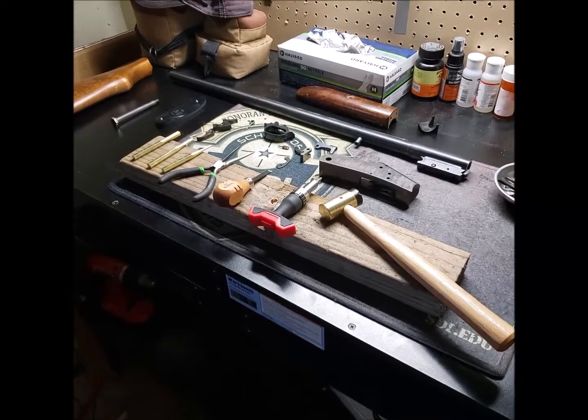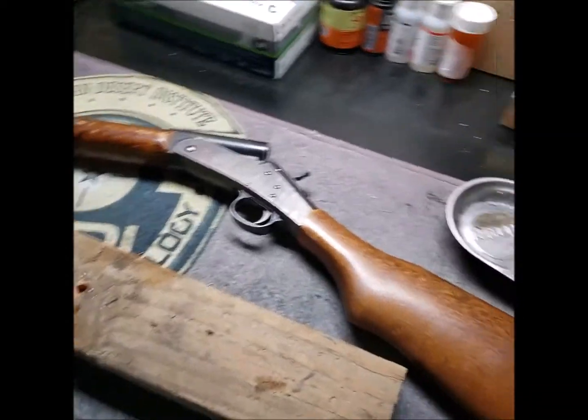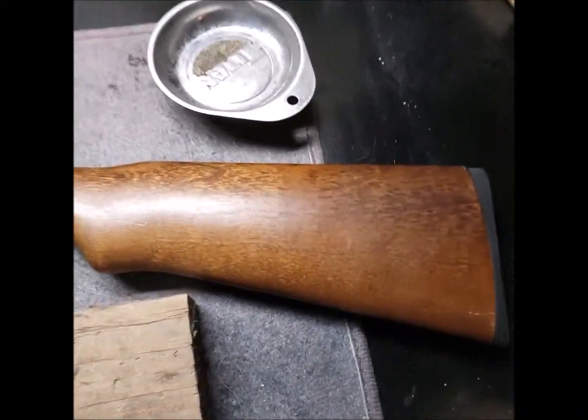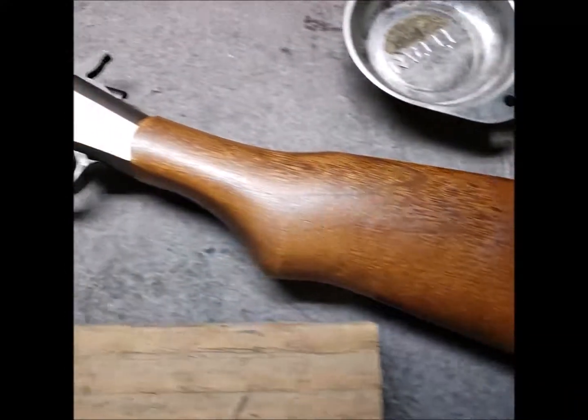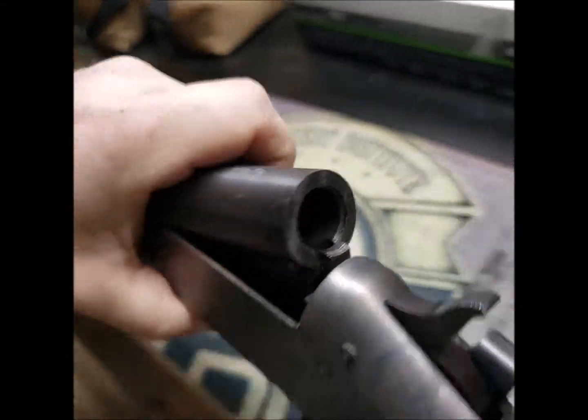Here is the shotgun totally assembled back together again, showing that it is clear of ammunition.